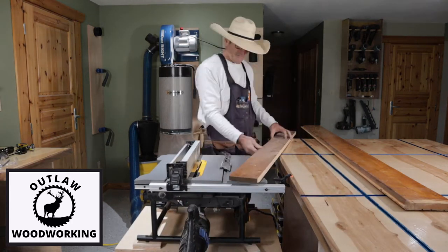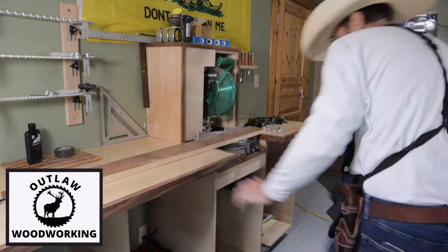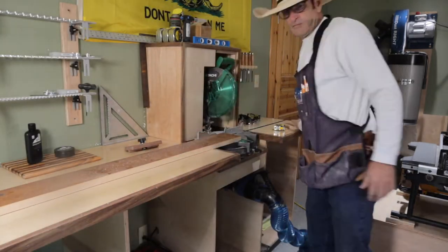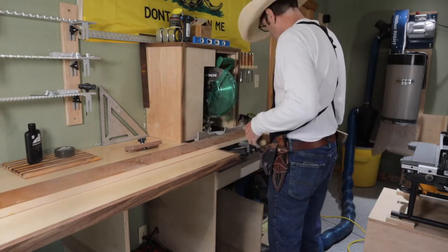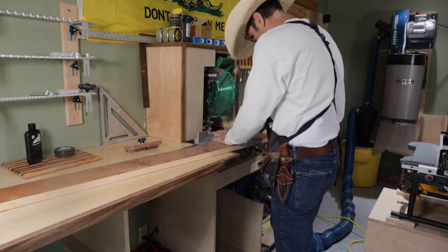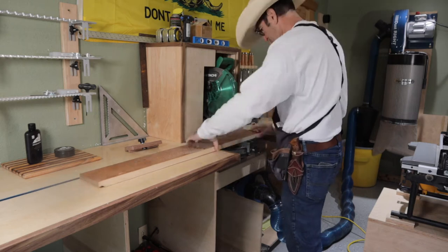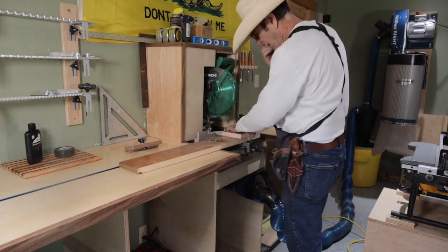I cut the small pieces first on my chop saw — seven inches wide by four inches. I make all those pieces and then I needed to make the other boards.